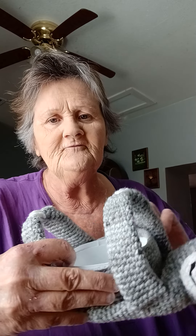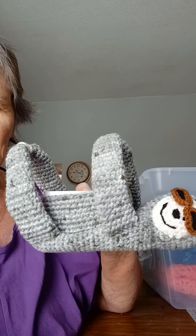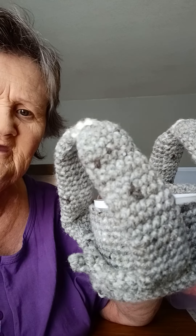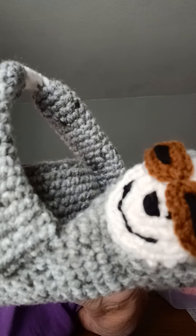I paused that other video and then tried to unpause it and it cut it off — I never will get the hang of that. Anyway, I've showed this before but I want to show it again. Here's the sloth that I made. I put a little tail on it — it didn't have that in the instructions, but I put a little tail on it and I think it's just the cutest thing.